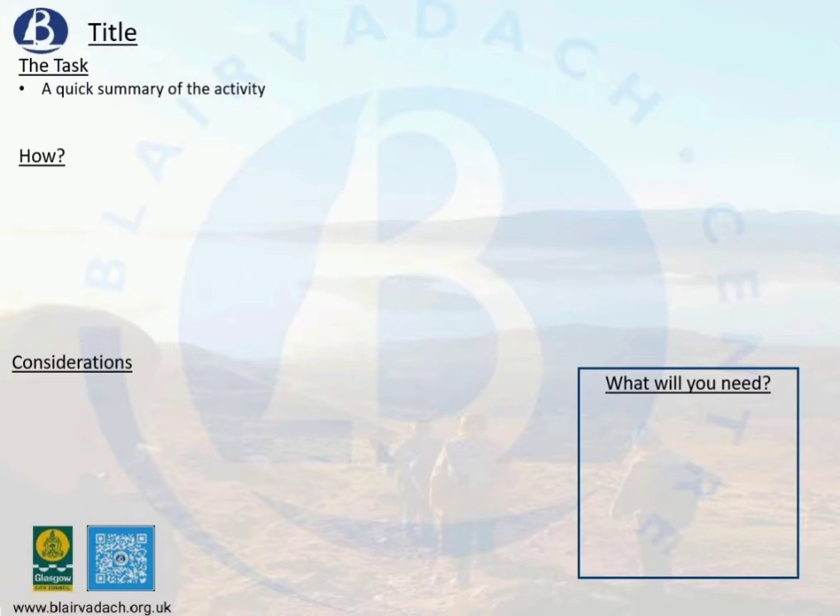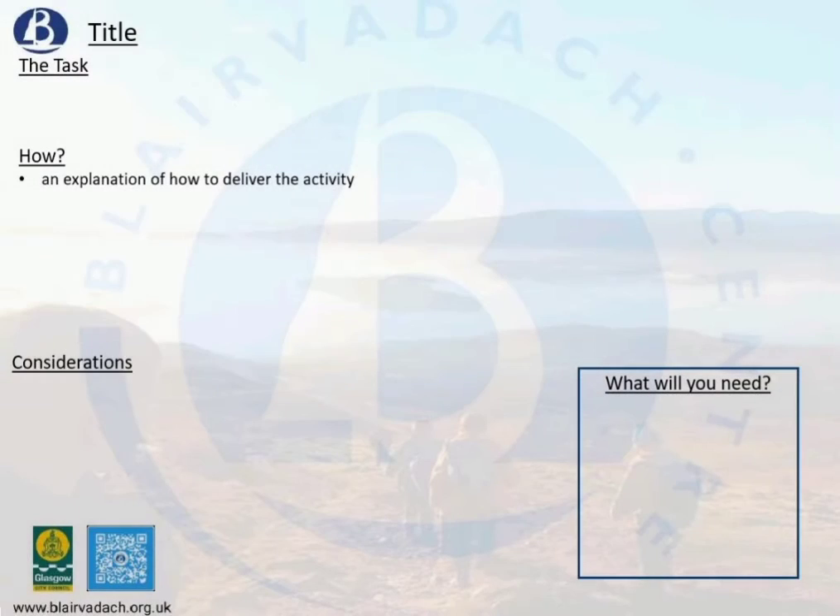The front side takes you quickly through the task and gives you a rough summary of it, before going on to explain how to deliver the activity to a bigger group. This is laid out with simple step-by-step bullet points.